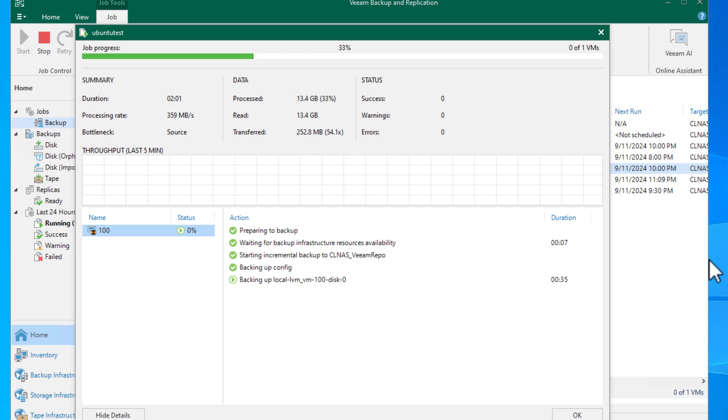Proxmox didn't require anything special to get up and running with the non-uniform CPUs — there were no issues installing it and running virtual machines. That is a great testament to how far along Proxmox has come and what a mature hypervisor it really is. I've even started to use this mini PC with Proxmox to test out Veeam Backup and Replication's new Proxmox backup feature that dropped just a few days ago with Veeam Backup and Replication 12.2.